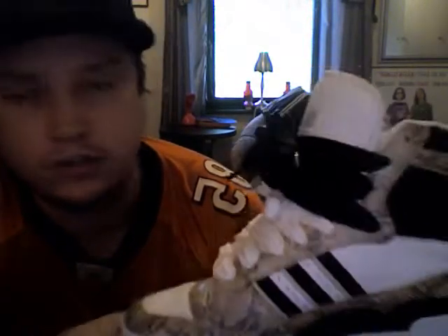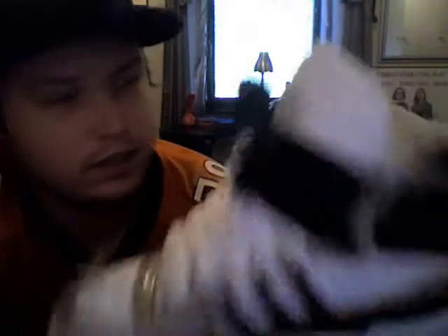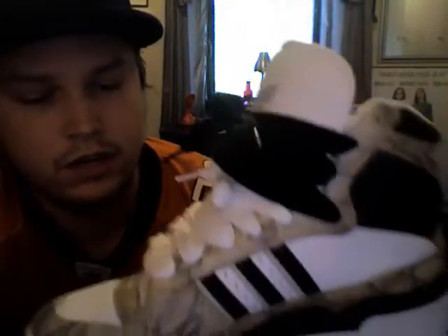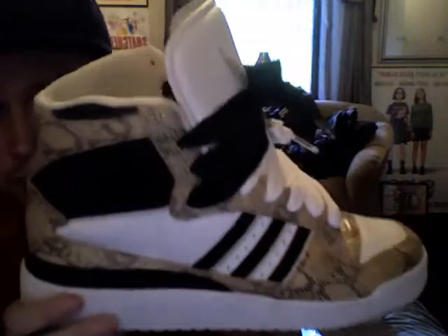I also sold those blue ones some time ago, but I found these on eBay just like a week ago and got them for a really good price, so now I have them. Always wanted this colorway.